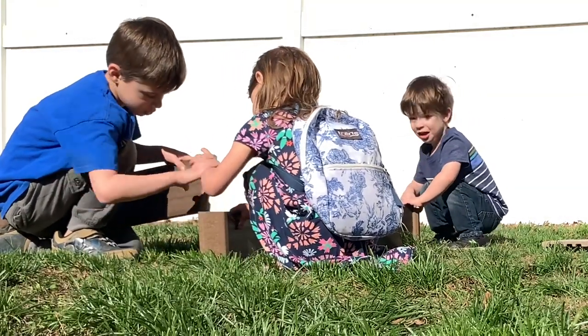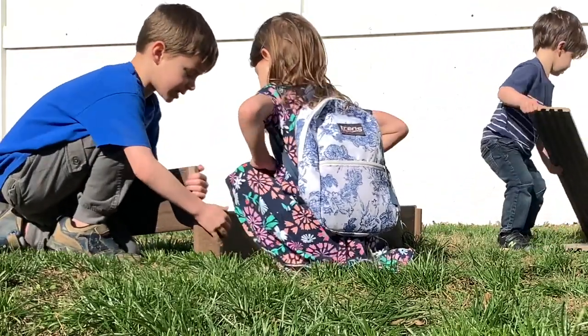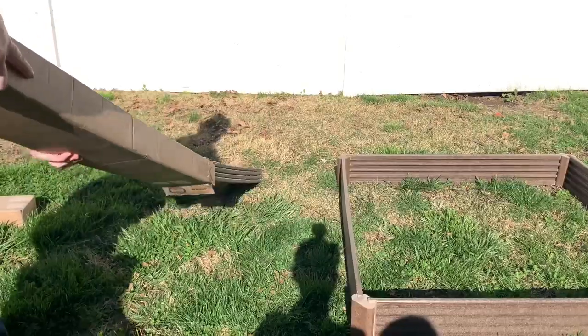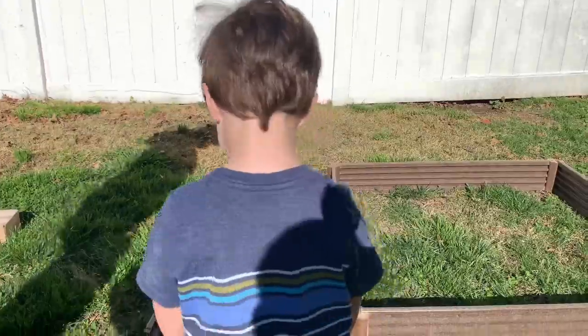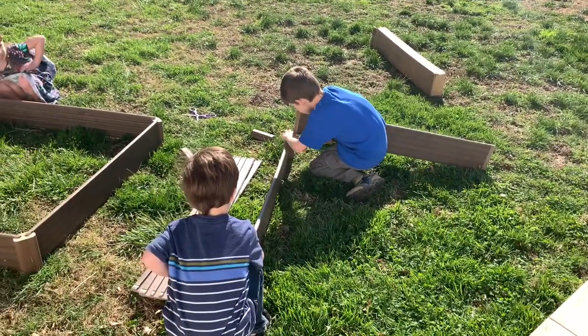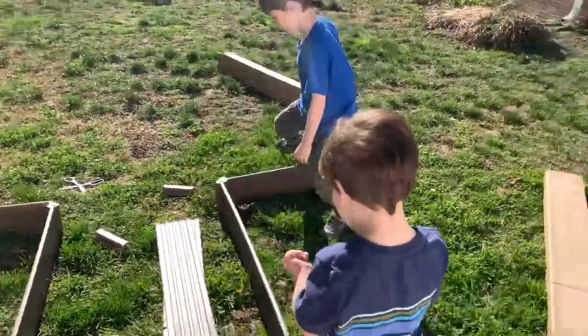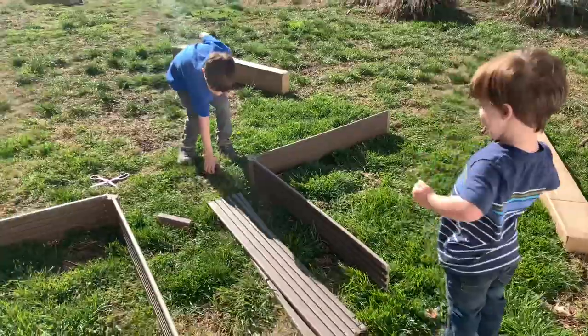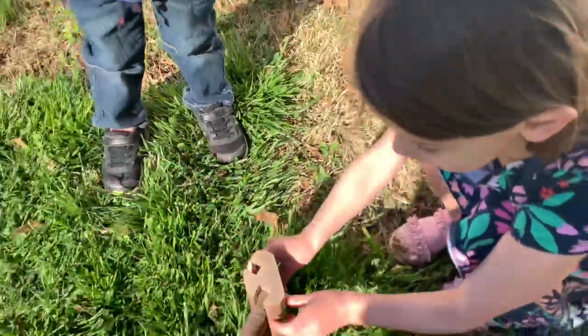Here we go — wait, the other side! Hammer, hammer, hammer — wait, it's stuck! We are going to reuse that cardboard too. It keeps falling down. Now add another corner bracket. Can you try it? Good!